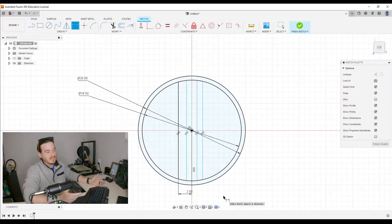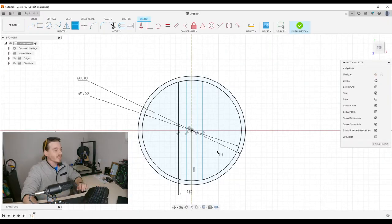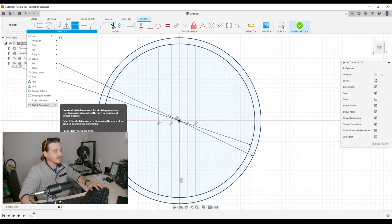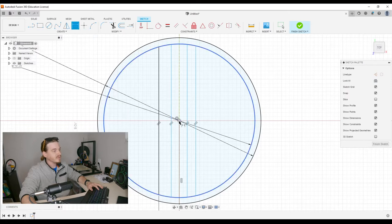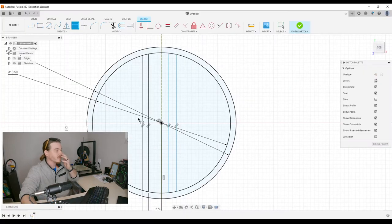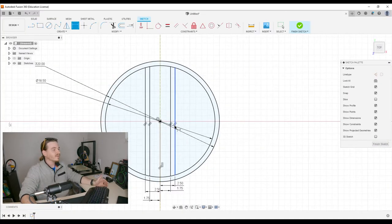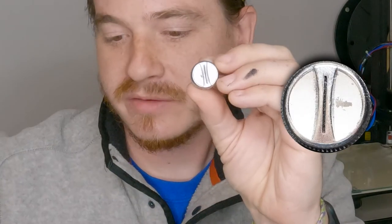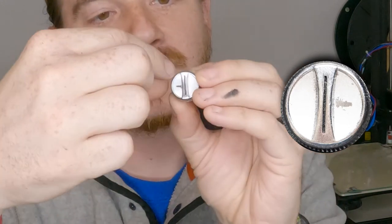We've got the other half over here, so it's five divided by two — it automatically inputs 2.5. Then it goes down to 3.5, so we're going to hit D for dimension: center point to this line, 3.5 divided by two. Now we can do that exact same thing over here, and what this represents is the basic shape of the outside of this thing.